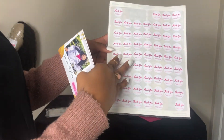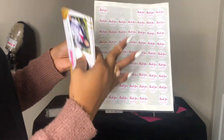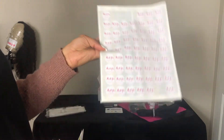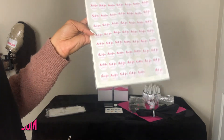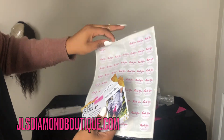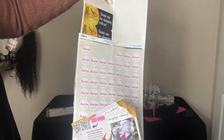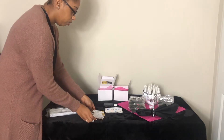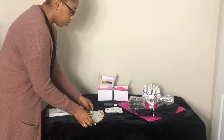You can also give them these type of thank you cards. If you want custom logo stickers or thank you stickers, I actually make them on my website at JLS Diamond Boutique. And these are just some extra stickers — you always want to bring extra. These could be more cards that people can pick up.